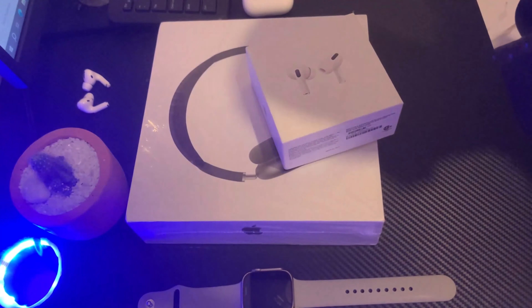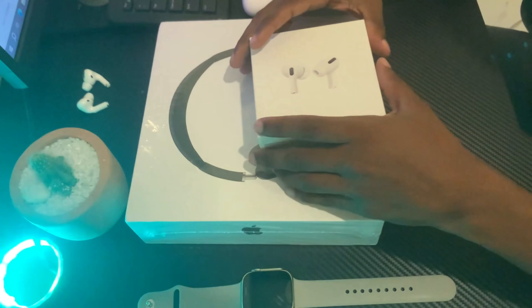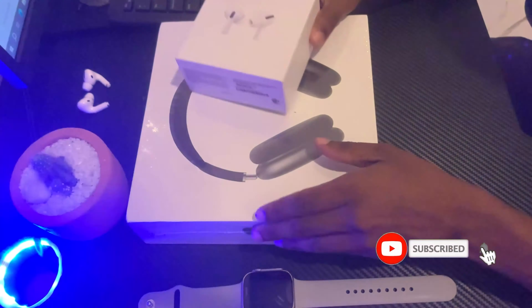Hello everyone, welcome to Gadget Room. This is an unboxing video — subscribe to the channel.